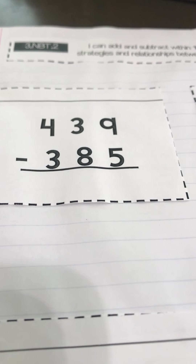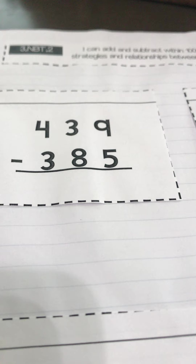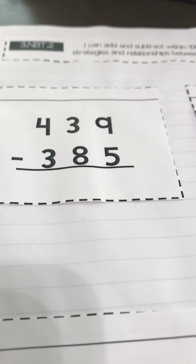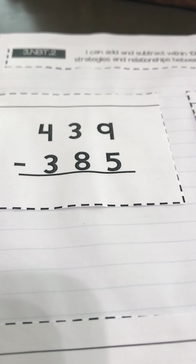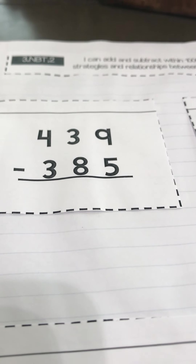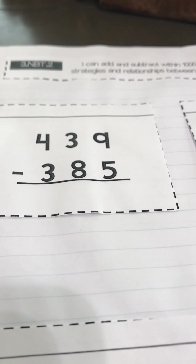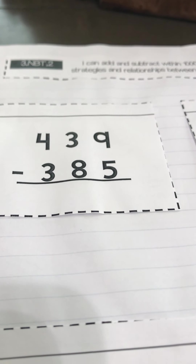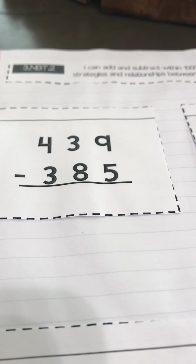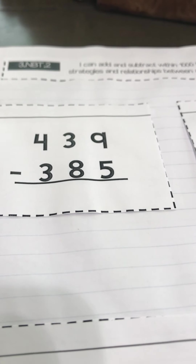The first way is by place value, where we did expanded form — just like on addition, we did expanded form to get addition. We can do expanded form to get subtraction. You just have to remember when you are moving from one place on your place value chart to the next, you're always carrying 10 across. So if you're going from the ones place to the tens place, you need to take 10 with you. If you're going from the tens place to the hundreds place, you need to carry 10. It's always 10 as you move on your place value chart.